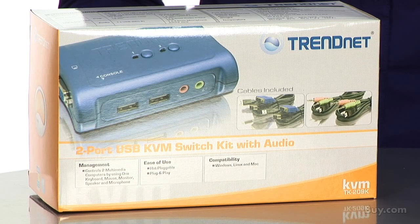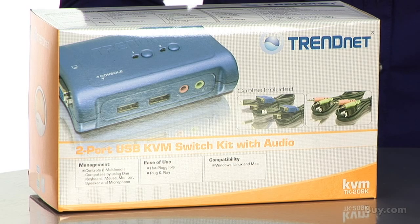Hi, I'm Katherine, Marketing and Communications Associate for TrendNet. Today I'm presenting our two-port USB KVM switch with audio, model TK209K.